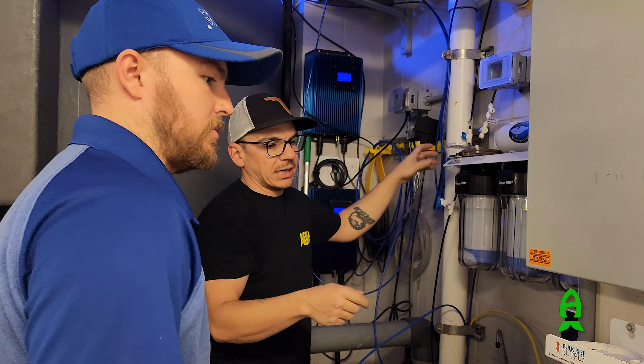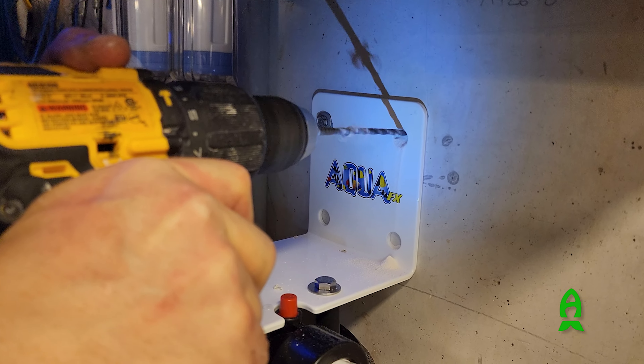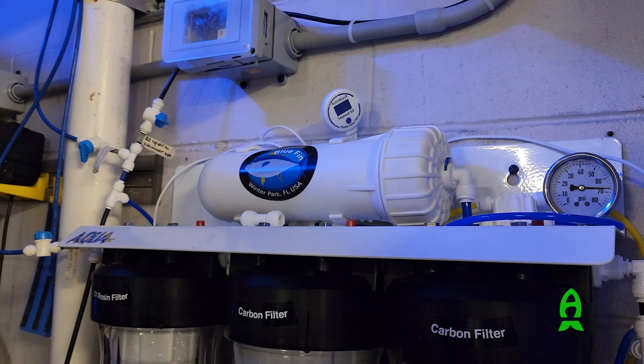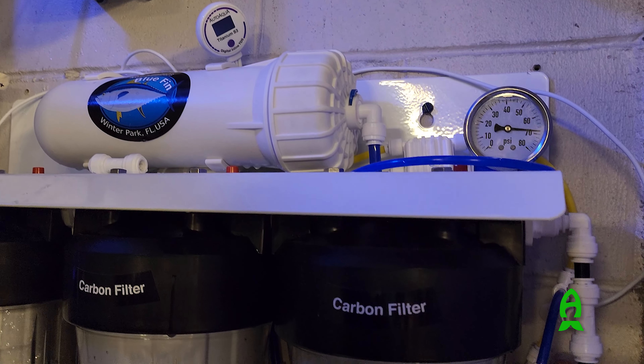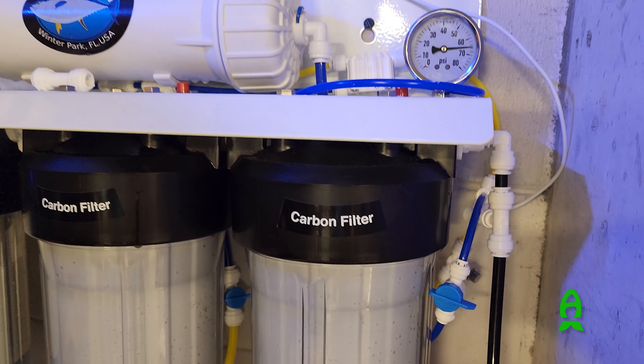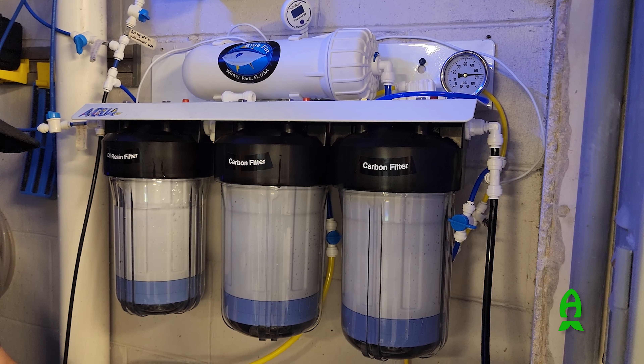Going from 200 gallons a day to 500 gallons a day, taking away a lot of mechanisms that have potential to fail and simplifying the system, we were ensuring fewer interruptions, less downtime, and less time spent by the curators and staff maintaining the unit — and that seemed like a huge win.